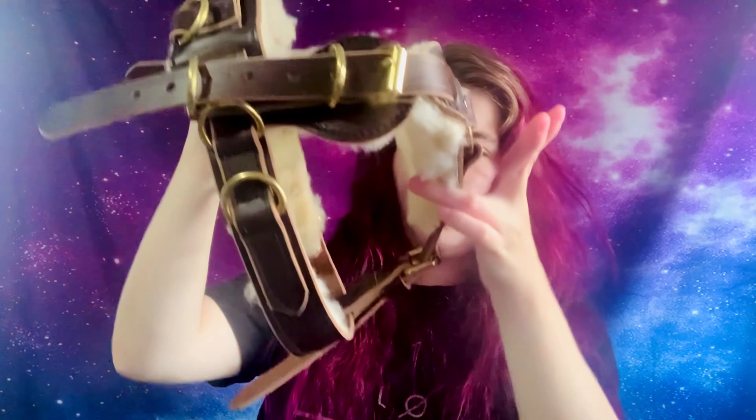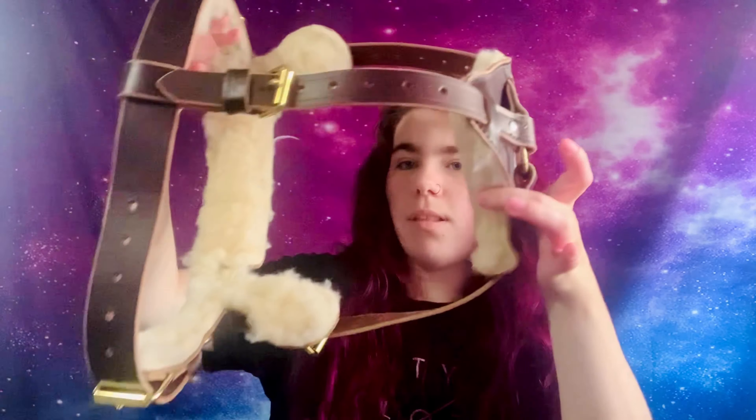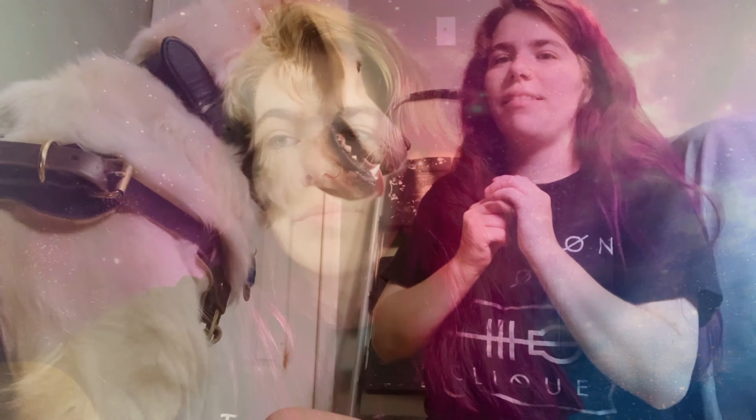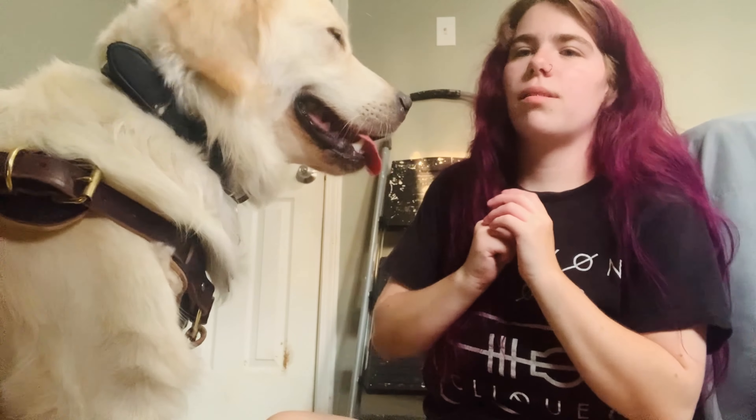I'm going to put it on the closest setting. This is what it looks like all together. I put it all on the lowest setting just so you can gauge how small it is, and then I'll adjust it to the largest setting so you can see how big it is. It doesn't fit exactly the way I want it yet because I can't figure it out, but I will get it exactly where I want it eventually.